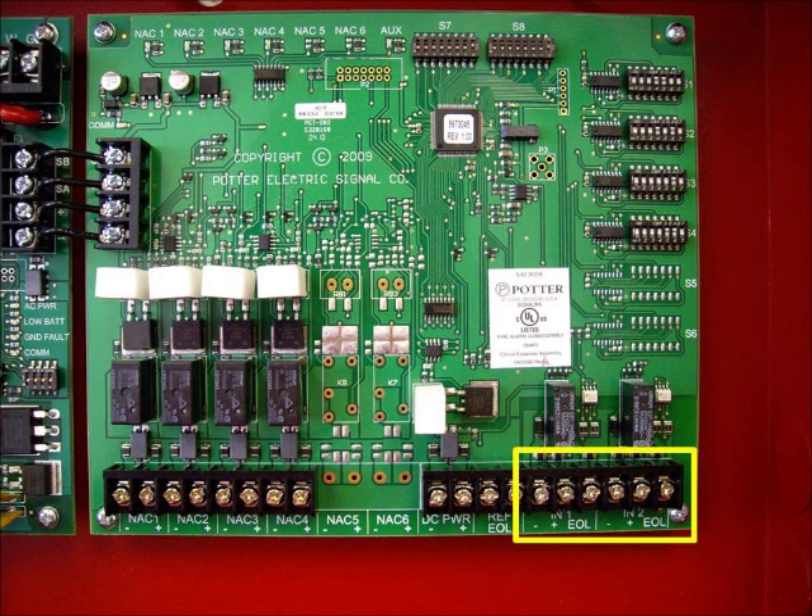Moving to the board on the right, we'll start with the two input triggers. Each NAC can be programmed to follow one or both of the trigger inputs. The two trigger inputs allow for greater flexibility when installing the PSN series power supply. The most common application is when the silence button is pressed at the fire alarm control panel, the strobes remain flashing and the horns are silenced. This can easily be accomplished with the PSN series power supply.